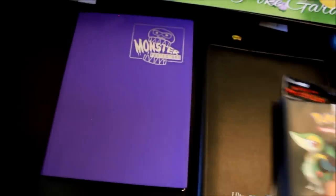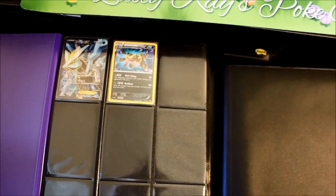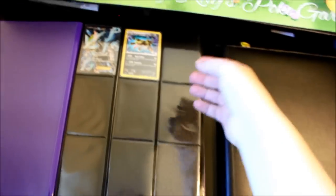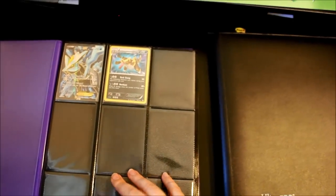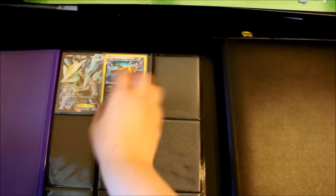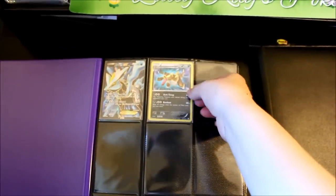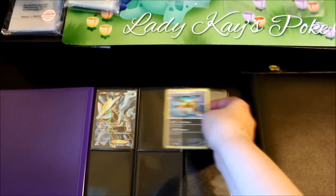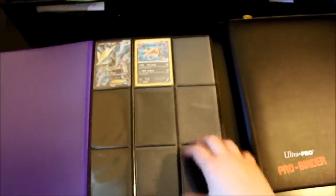Both the Monster Protector and the Ultra Pro Pro Binder feature black pages, which for me is a big plus — I really think Pokémon cards look great on black pages. More importantly, they have side-loading pockets, so you load the card from the side. This has a couple of benefits: the cards won't come falling out if you drop the binder, and the pockets alternate sides so even if a few spilled out it wouldn't be the entire binder. Another benefit is that when a card is in a sleeve inside a side-loading pocket, it's completely sealed off with no dirt coming in from the top.